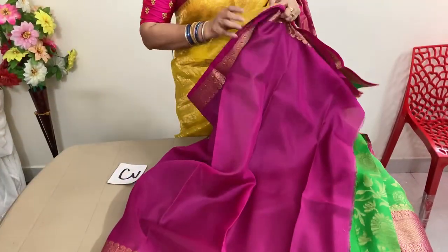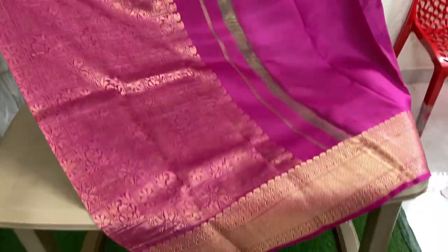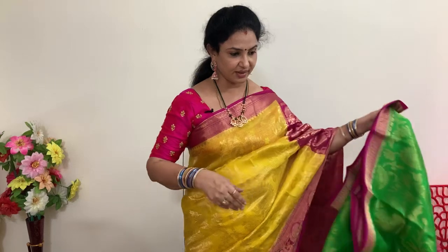This is the blouse. This is the pallu. Price is 6,120 plus shipping.